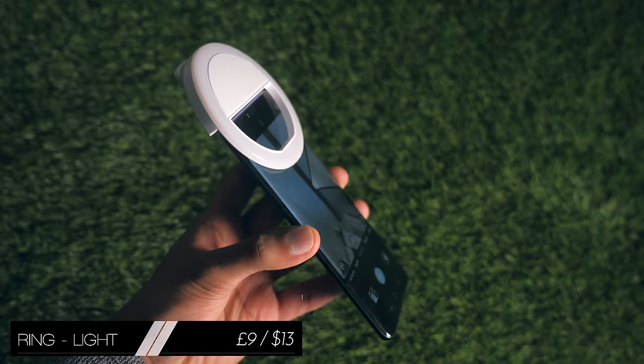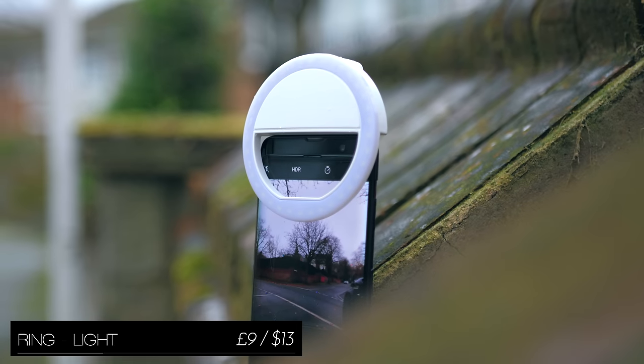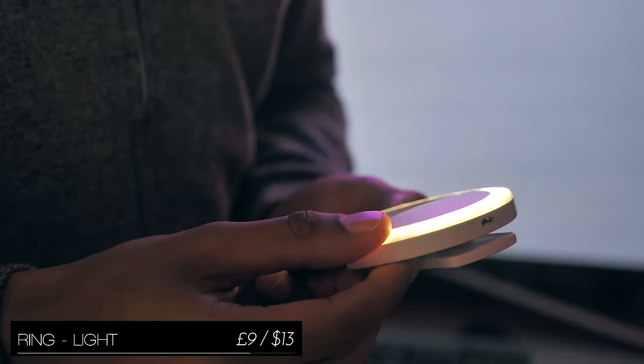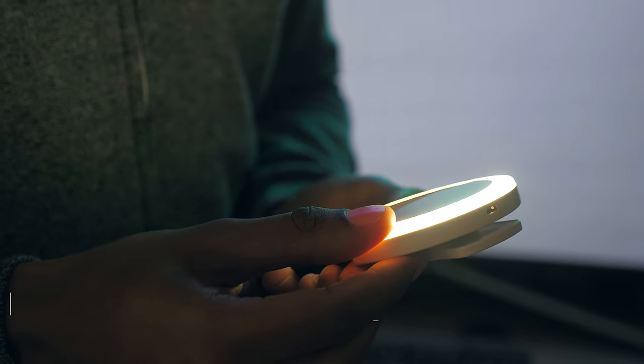This is a ring light, which is yet another way to light up your face when taking photos, but it does so in a slightly more cinematic way. The lighting will be more even because it's spread over a wider area, and you'll be able to see the little rings in your eyes in the reflection.